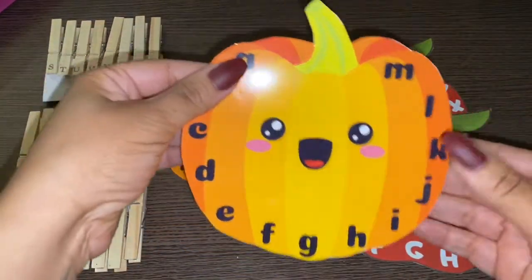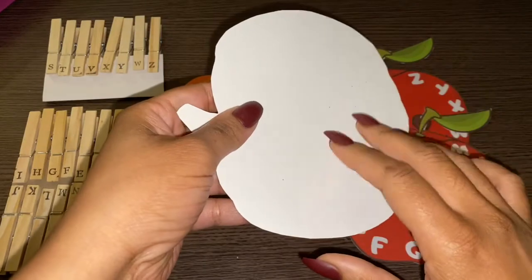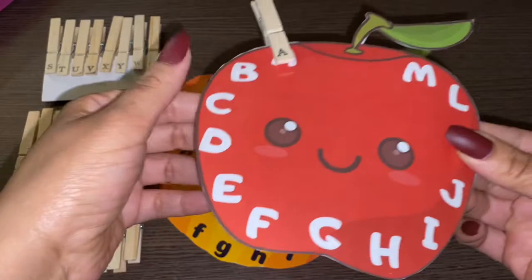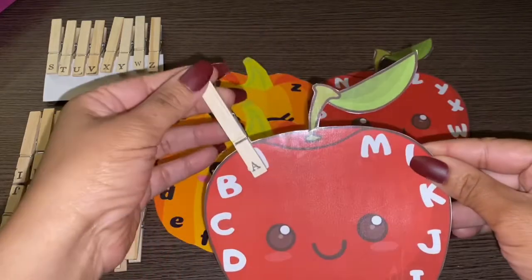So these are made out of photo paper — they're a little bit thicker. And these are just made out of regular paper; you see it's a little bit thinner. But either way, it's still a great activity for children.